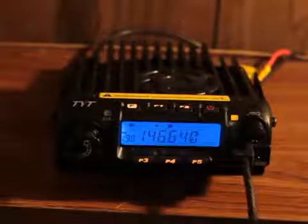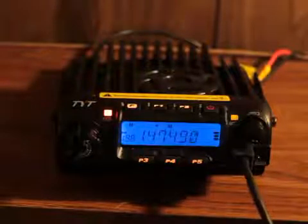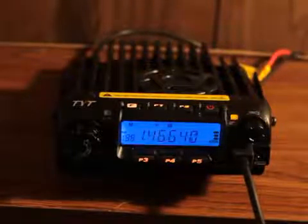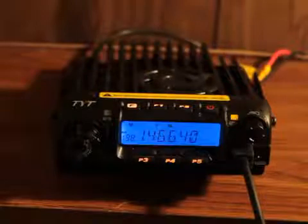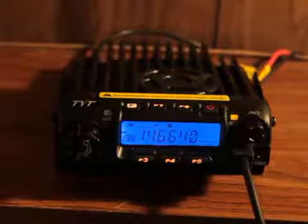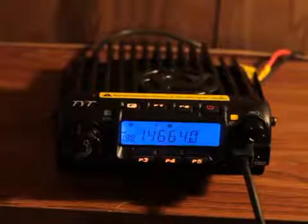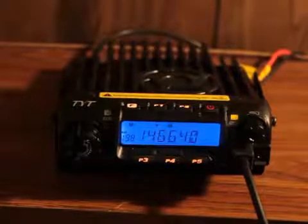It's only got 7 channels and it automatically goes to your next channel. Let's go ahead and key it up — I'm at 25 watts of power. KK4WNA, test input, 146.940, 4 by 3 meters. That's a quick down-and-dirty way of setting up your TYT TH9000 2-meter radio.